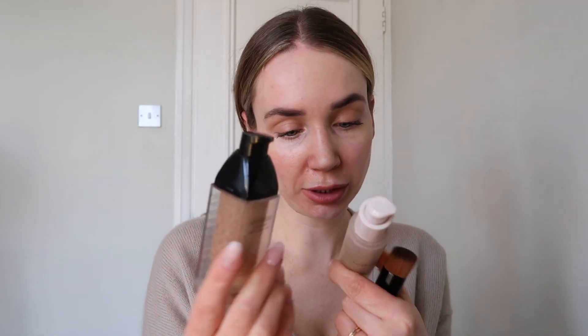Now I'm going to do the other side with the Rose Ink. I think both packages are gorgeous and really lovely. The Chanel packaging is definitely a lot bigger, but obviously the product is exactly the same amount — both are 30ml.